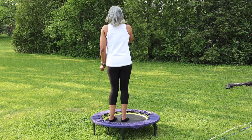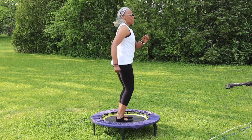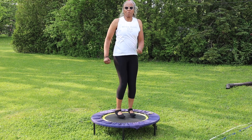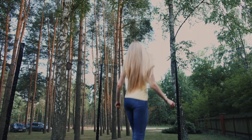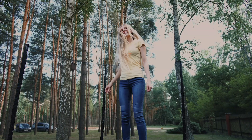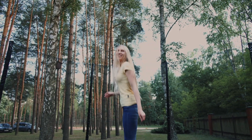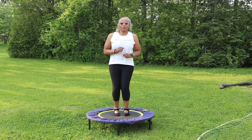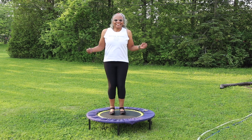Rebounding isn't just about health and fitness — it's also a ton of fun. It's like being a kid again, bouncing up and down on a mini trampoline. You can make it even more enjoyable by incorporating games or challenges into your rebounding routine. It's a great way for families to spend time together. Kids love it, and they can burn off energy while improving their coordination and having a blast.